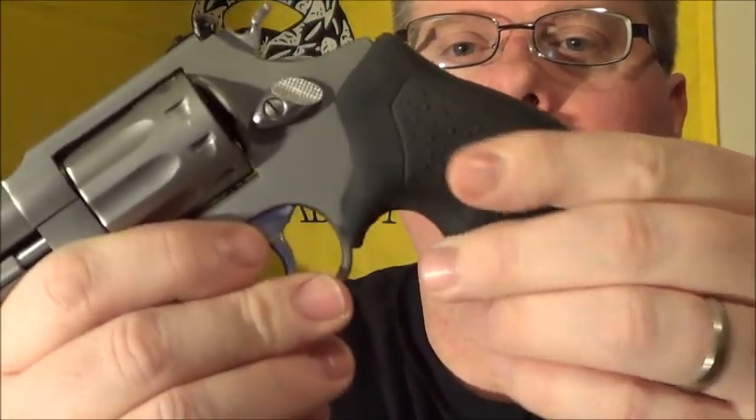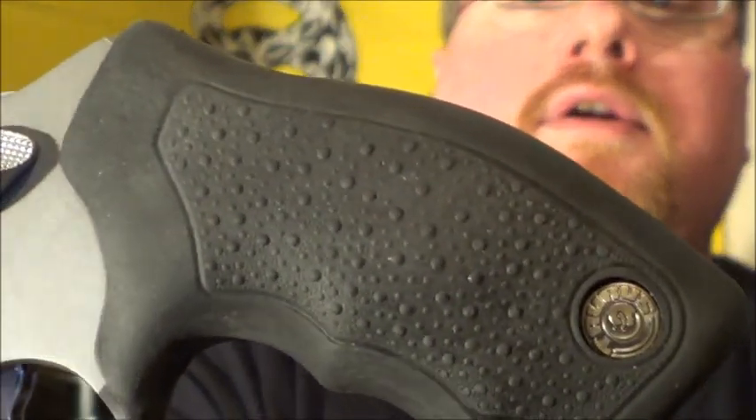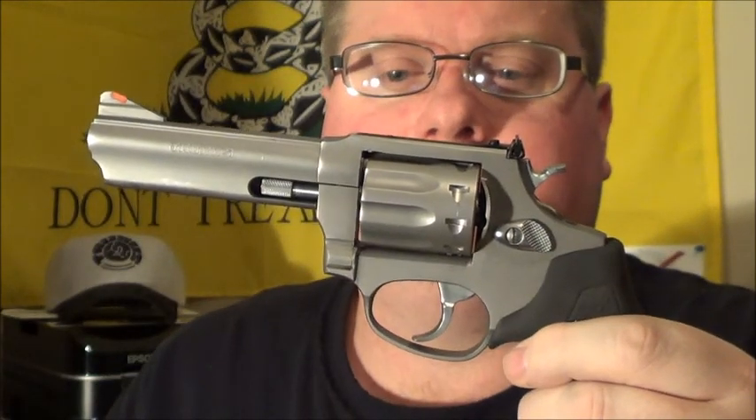It has a high-vis sight, so it works pretty good. It's got a nice rubbery textured grip. All the students have loved this firearm thus far.